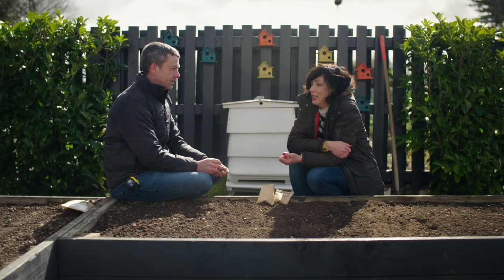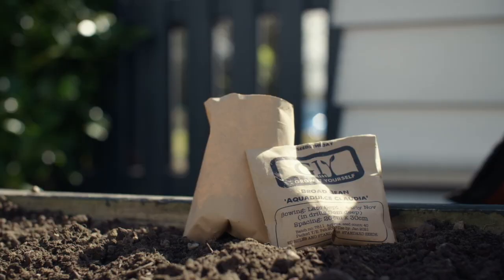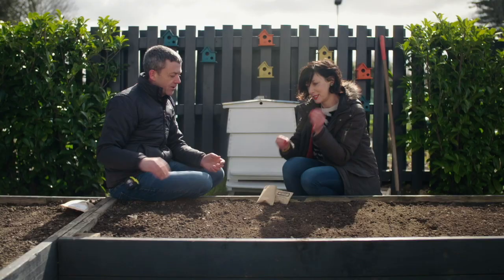It's an early planting for broad beans. The sky is blue but it's absolutely freezing — we're in early March. So we've got our soil rake and we just need to mark out the rows.